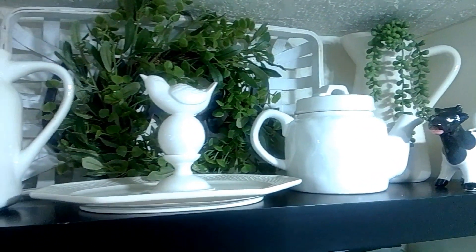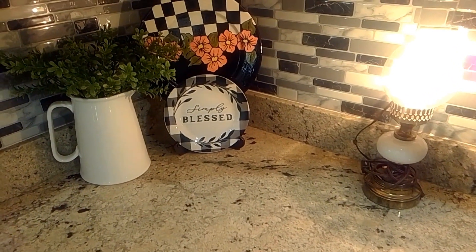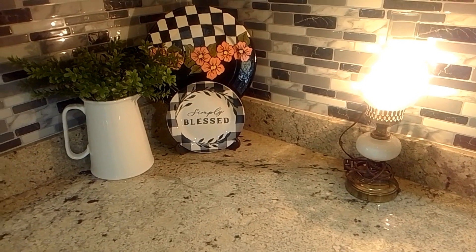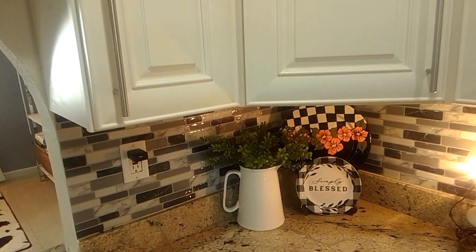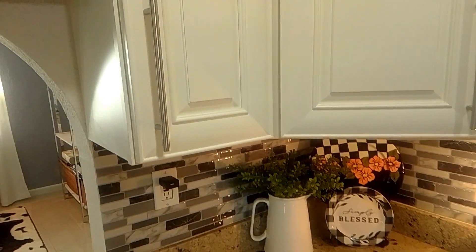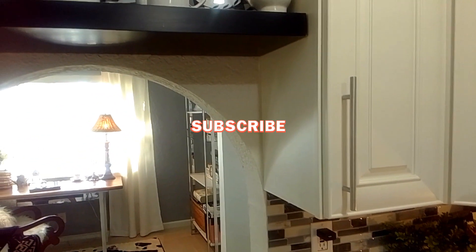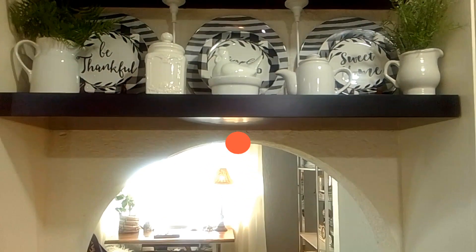This is what it looks like, y'all. Thank you so much everyone for watching today's video. Thank you so much for hanging out with me and seeing how I decorate my kitchen countertop along with my two shelves above my kitchen. Thank you so much — I will see you very soon. Please subscribe, share today's video, and give it a big thumbs up. I'll see you in the next one.